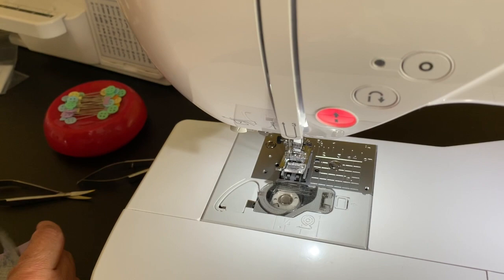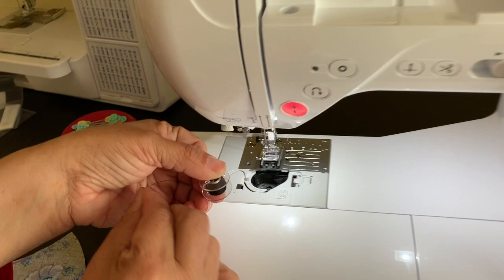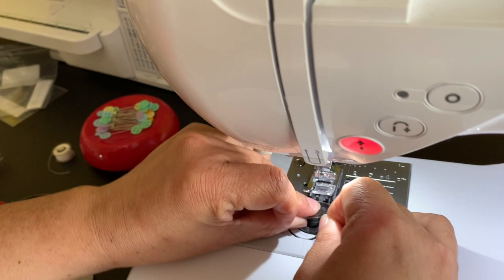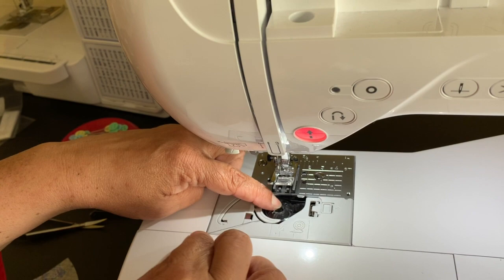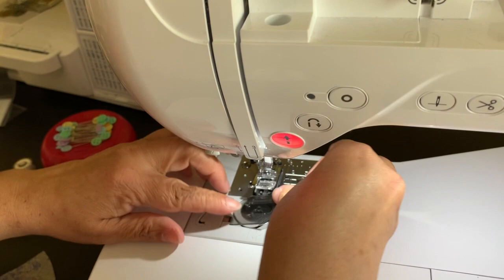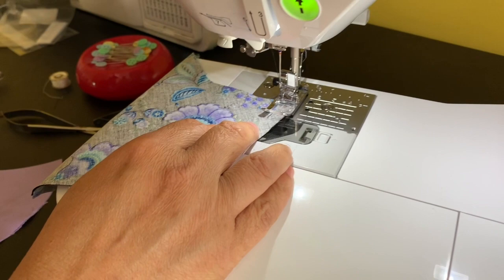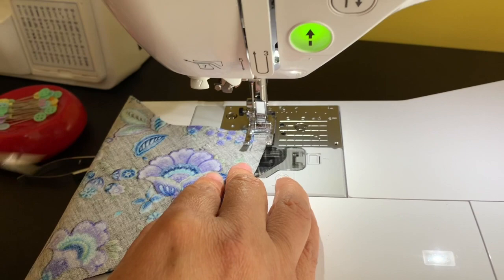It's really important that you make sure you put the threads in the machine correctly so that you get a decent stitch. So we're going to start all over again. Remember how I said I always line this up to here, so that as I sew it, I have a straight, even stitch.